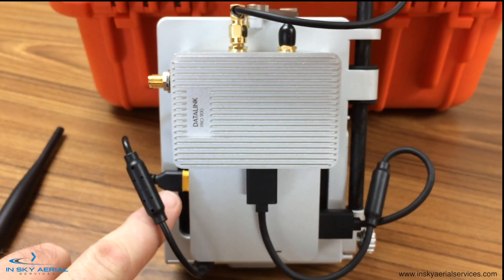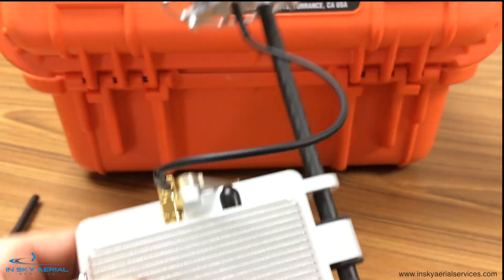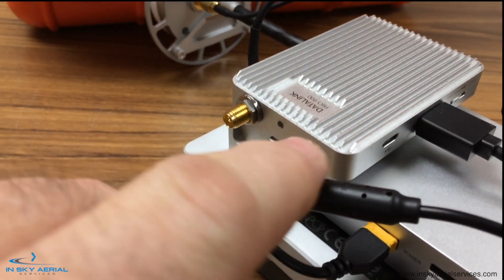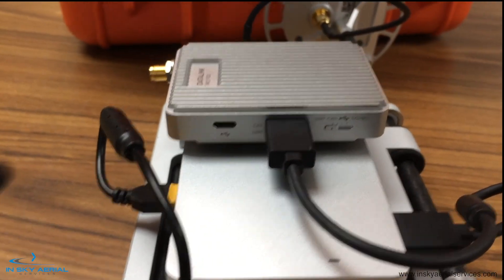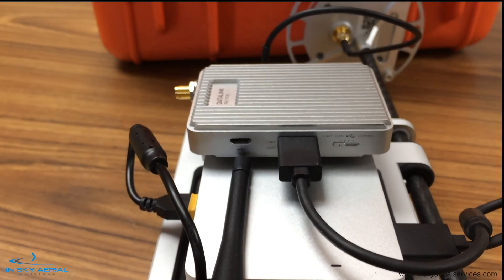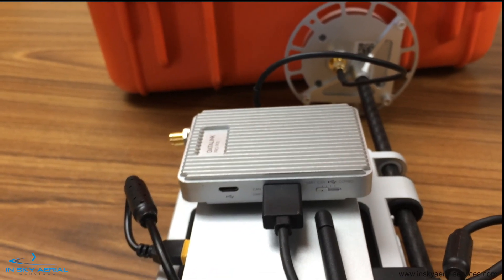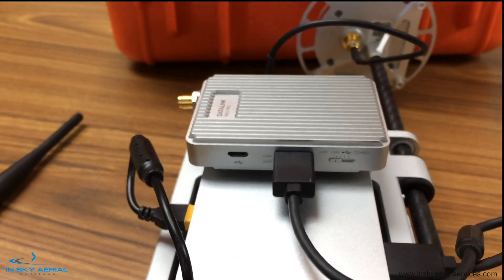We have power inputs here coming from the cradle into the DRTK module. On the Datalink we have our status indicator light, a linking button, and on the underside of the unit we have our USB port where we hook a mini USB cable into our computer running the assistant. We also have a four-position switch — when we're flying it's in UART mode, and when updating firmware we move it over to combo.